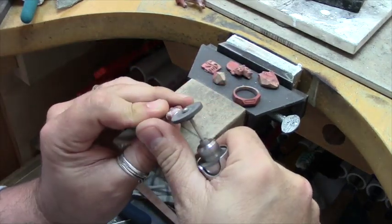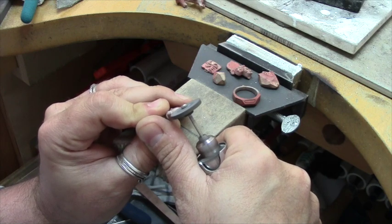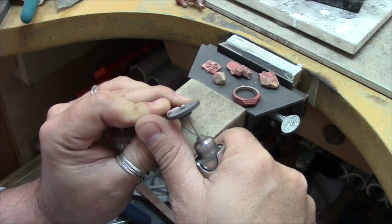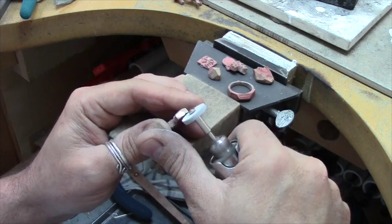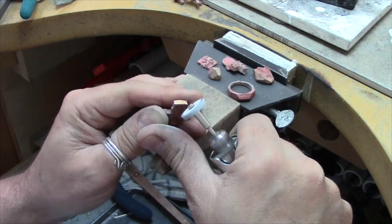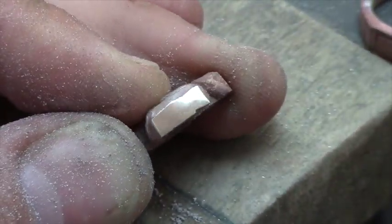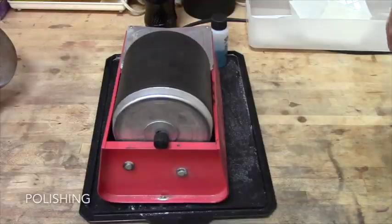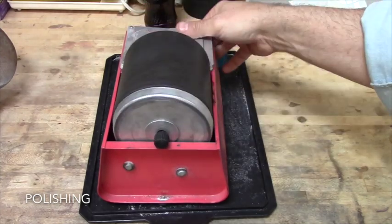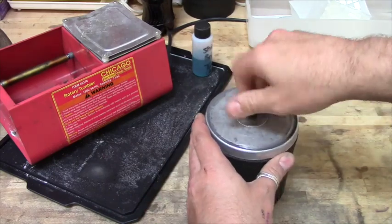Any thicker sprues can be sawn on. Now you have to grind off the little nub of the sprues. I am using this little grinder made of separation disc to carefully get back to the model. And then I want to remove the marks from the grinder — I am going to use a white silicone polishing wheel to smooth the surface and get rid of the grinder marks, so that it is ready for mass finishing. And this is what it looks like after polishing with the white silicone wheel.